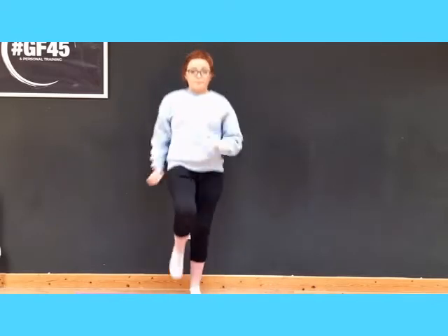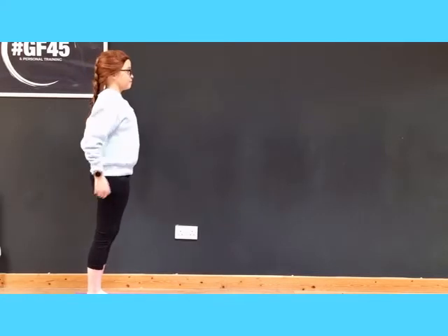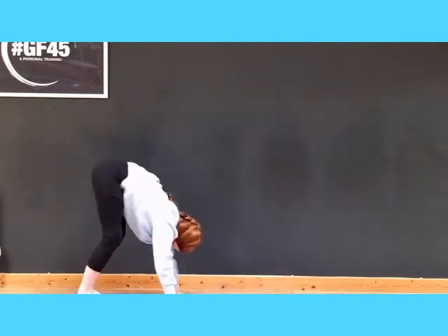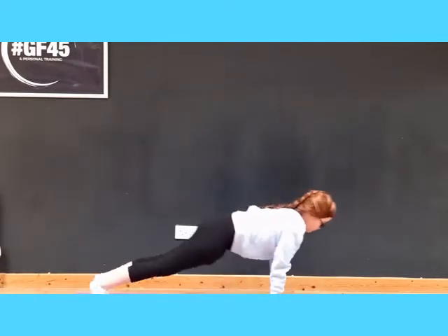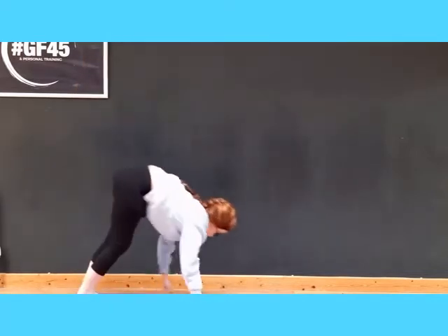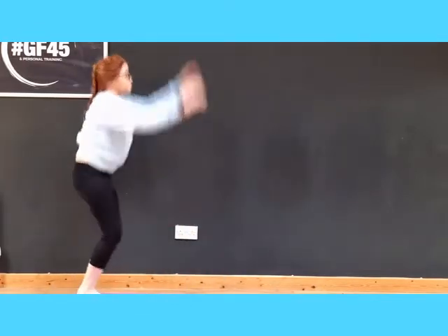Now we're going to increase that heart rate, so we're going to do some jogging on the spot — eight counts. The warm-up is so important: it not only increases your blood flow but also warms up those muscles. We're going to go into some burpees now. If you can't jump or have an injury, just reach up and go onto your toes instead of jumping, but you can still do these. Make sure when you go out, you're pulling away into a plank. And that's our warm-up.